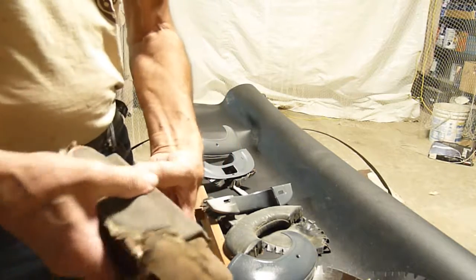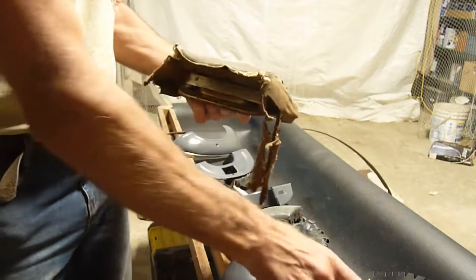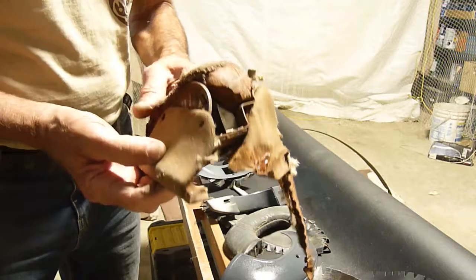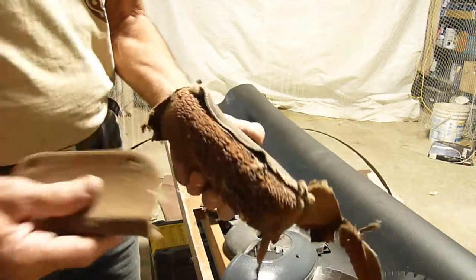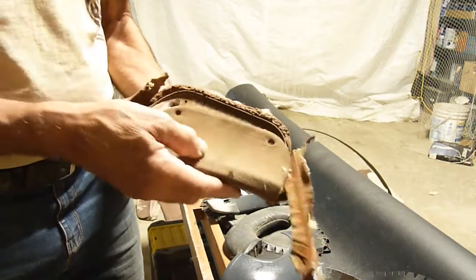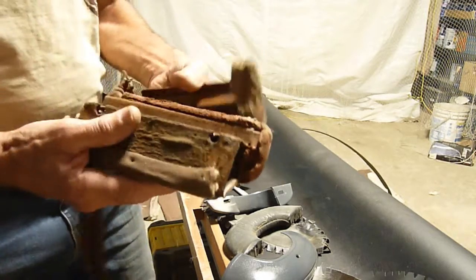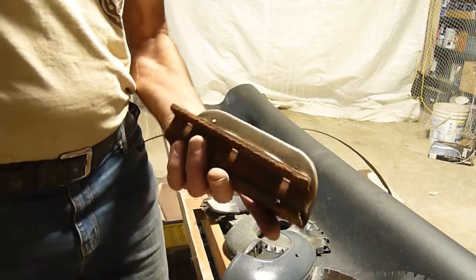Originally this was like this — this part was on the door here, and you'd put your hand in here. The foam sits there, and then the cover goes on underneath. Of course, it's missing some of the interior cloth — it's all rotten. Then this piece goes here, the cloth wraps around, and it's all nicely finished.